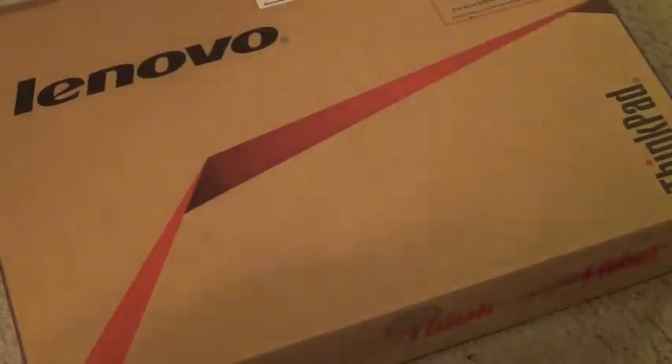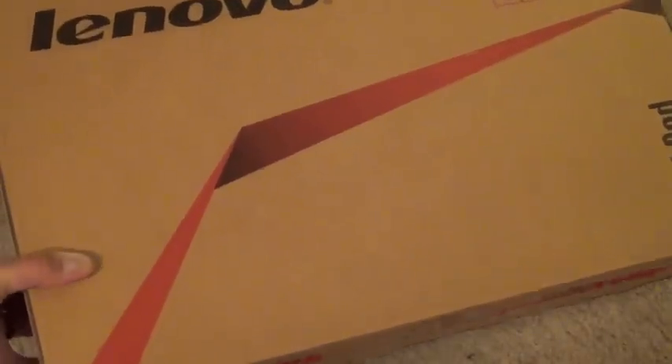Hi guys, this is SubiFly. Today I am unboxing a Lenovo ThinkPad E530.